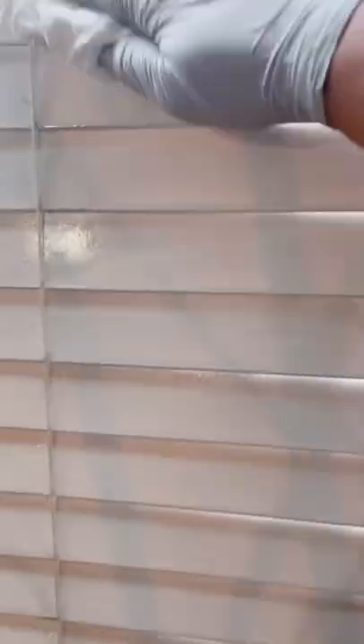I move side to side first, then go all the way from top to bottom. I remove the excess and go in with a microfiber to clean each slat one by one. Let me know in the comments if this was helpful.